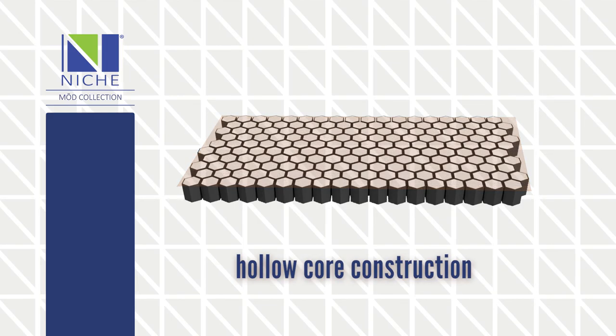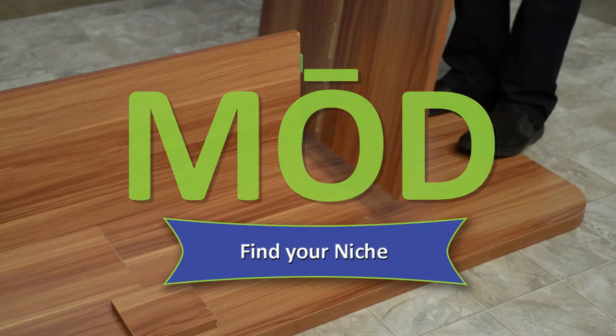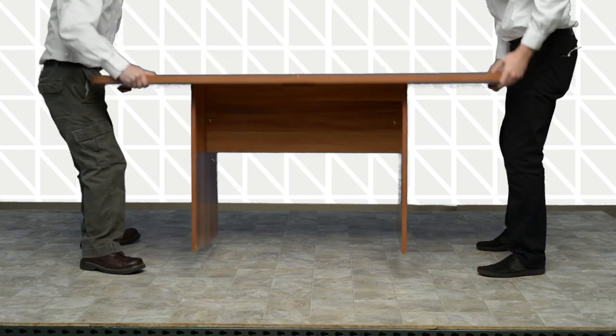Hollow core construction like an aircraft wing that saves you money on shipping costs without sacrificing strength. Part of the Mode collection — no tools assembly in minutes, a world of furniture that's simple,